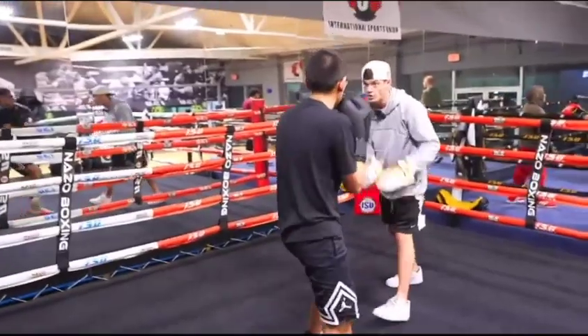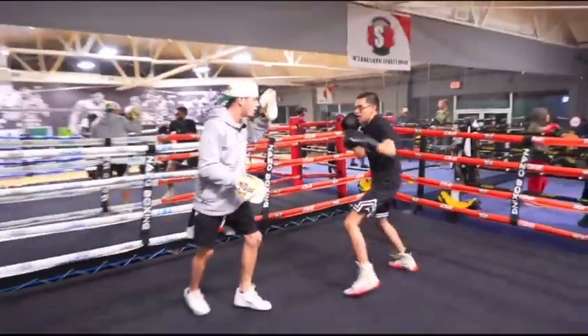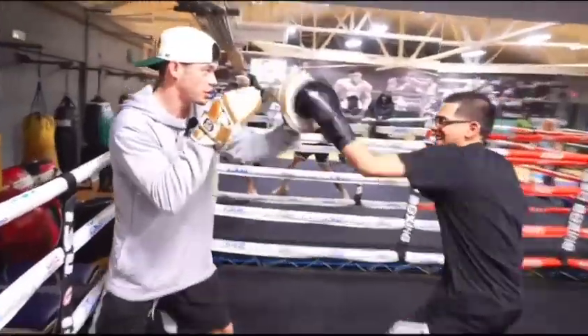1-1-2. Boom. Nice job. 2-1. Right uppercut. 6. Right uppercut. Right. There you go. 6. Boom. Boom. One, two, three. Boom.